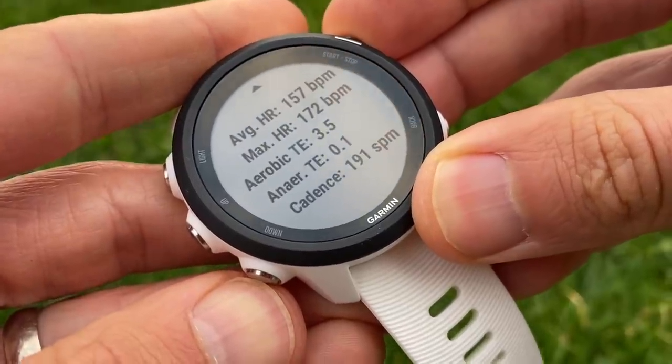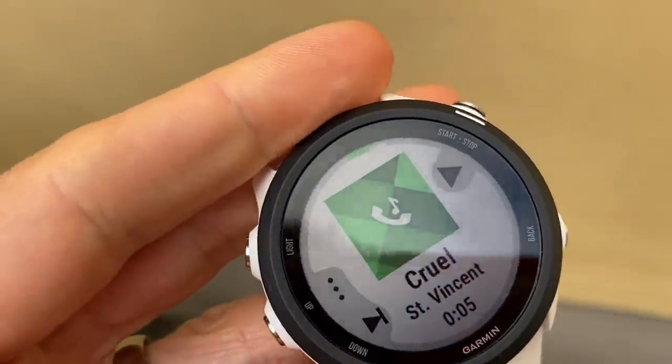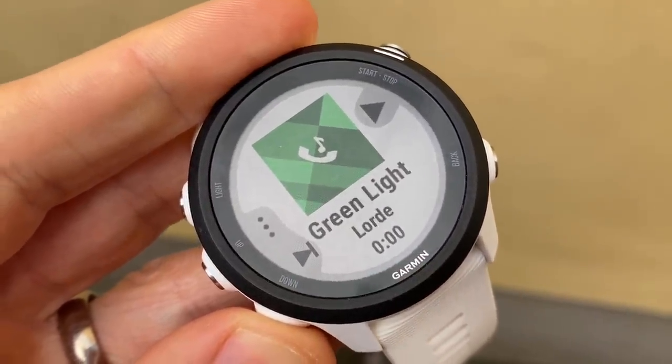Battery life on the 245 is 24 hours of GPS and lasts a week of daily running use, with an ultra-track mode that extends it beyond 30 hours. The music features are really good — it links with Spotify so you can transfer playlists and listen offline with a Spotify Premium account, something most other watches don't offer. Early models had some headphone connection issues, but that's been consistently reliable recently.